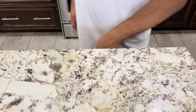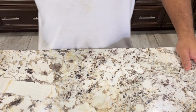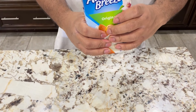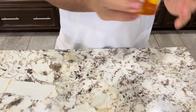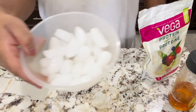Let's start by gathering the ingredients you will need for this recipe. You will need one ripe banana, one cup of unsweetened almond milk, one tablespoon of peanut butter, one teaspoon of honey, protein shake, and some ice cubes.